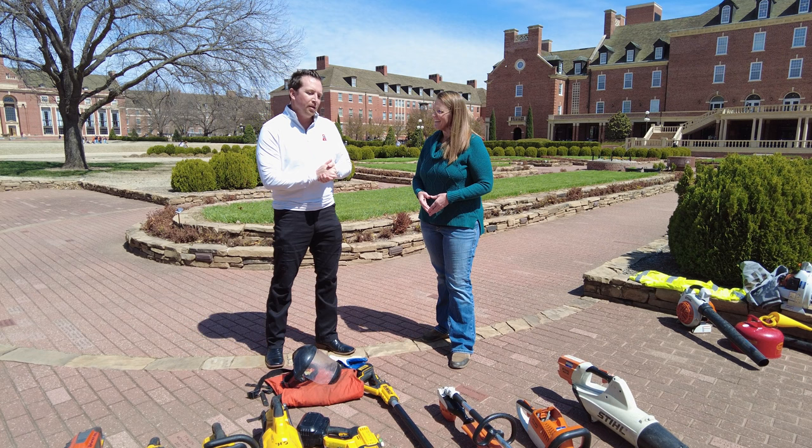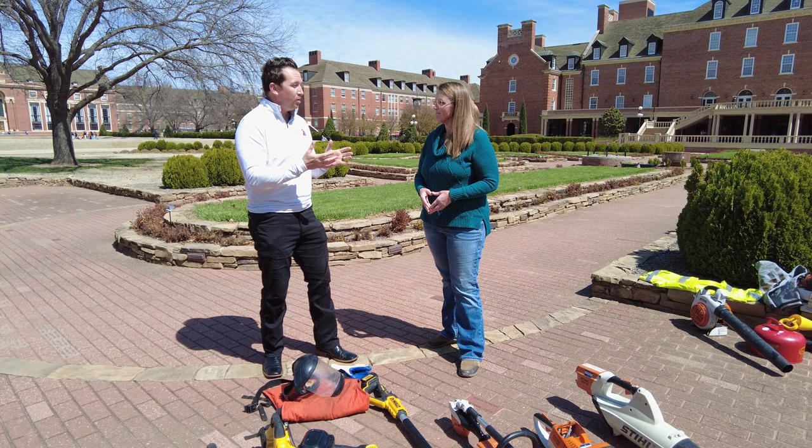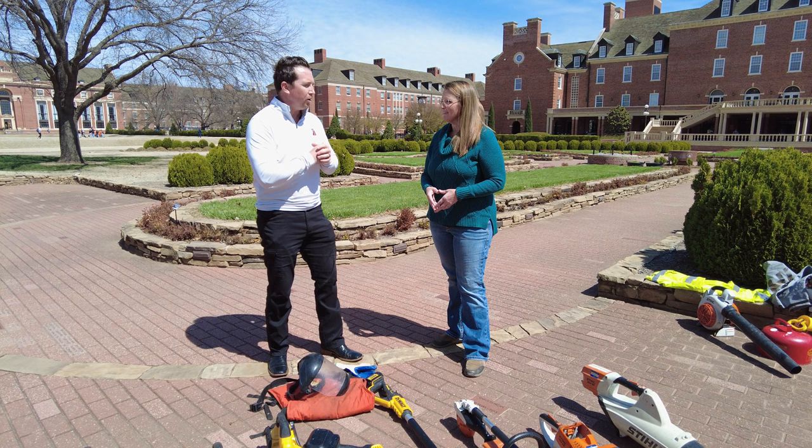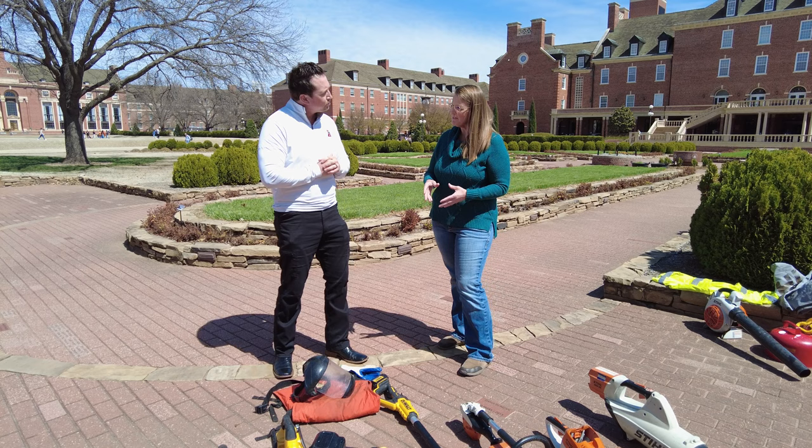It's even more beneficial when working in close proximity to a classroom or lecture hall. We don't have to stop — we can continue pruning, shearing, blowing a hardscape, even mowing, and not disturb a classroom or lecture hall. Blowers with two-stroke engines are noisy.